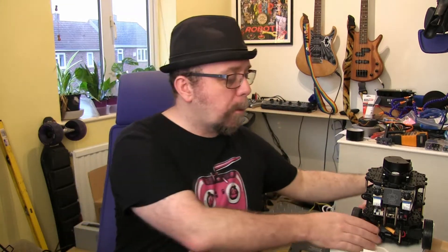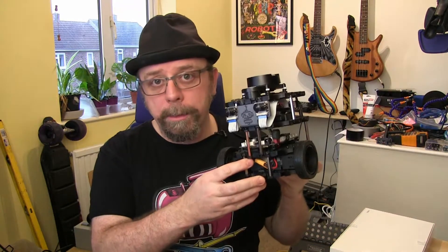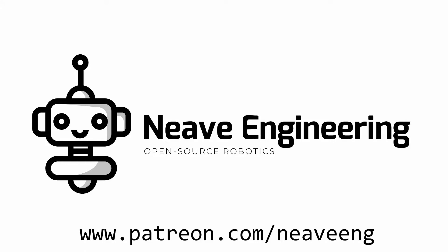Hi there, this is Neve Engineering and today we'll be talking about the TurtleBot 3 by Robotis. Welcome to Neve Engineering — my name's Keegan Neve and on this channel I'll show you how I build robots and other random things. If you're interested in things like the rebuild of my guitar in the background, the electric skateboard I'm working on, and mostly robots but random other stuff as well, do subscribe to keep track of what I'm up to.